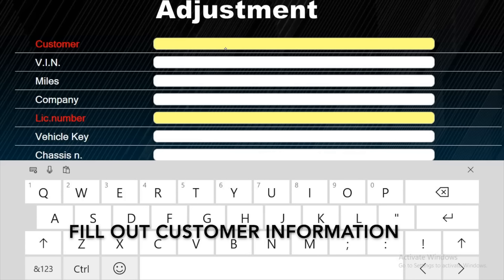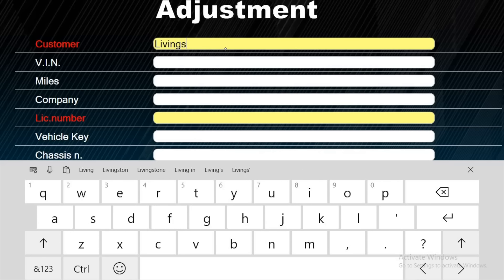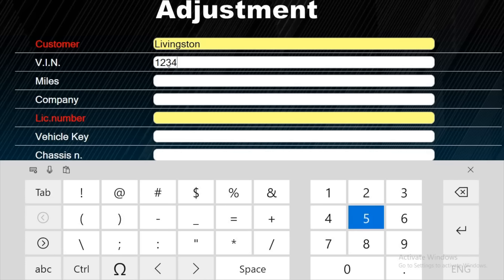Fill out customer information. Until next time. Take care.